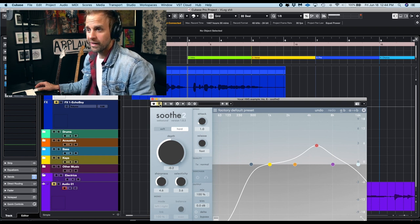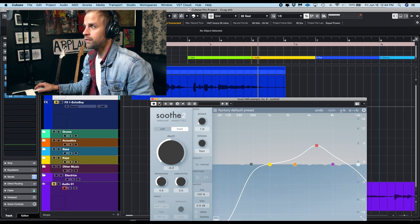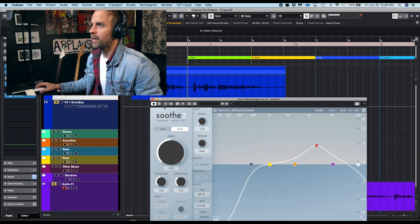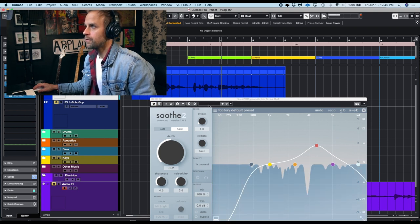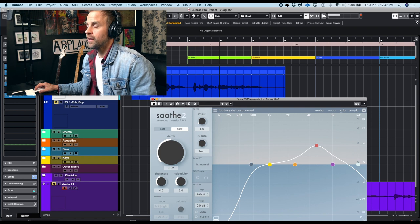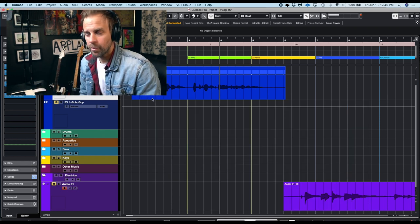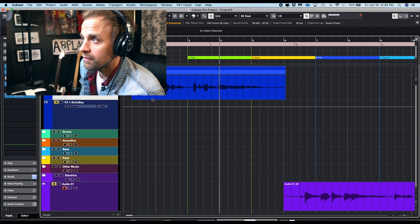Trust me, this is something you're going to want in the end after you have a million tracks and you're putting it on your master bus. It just helps. It helps the presence come up a little bit without sounding harsh — I have a lot of natural high-mid things that seem to poke out on different notes. Really it does exactly what the title of the plugin is — it just soothes it. For me that made it a lot smoother. So Soothe is definitely one you want to check out to put that extra little sheen on your thing.